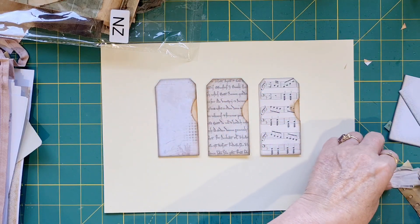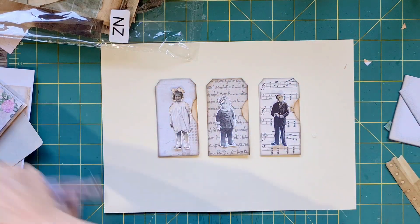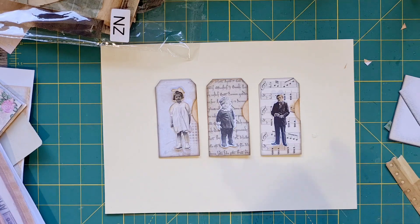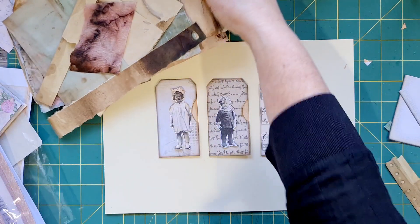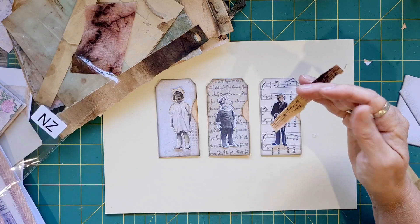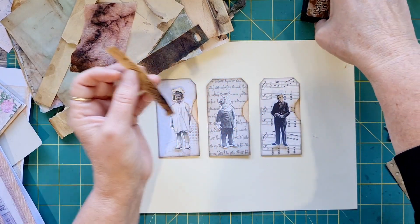I grabbed these three cuties from another one of Kerri's kits — the Vintage Bits and Pieces Set Two. I wanted to grab those and then all I'm going to do is layer up some of this yummy goodness. Let's get cracking and inking.